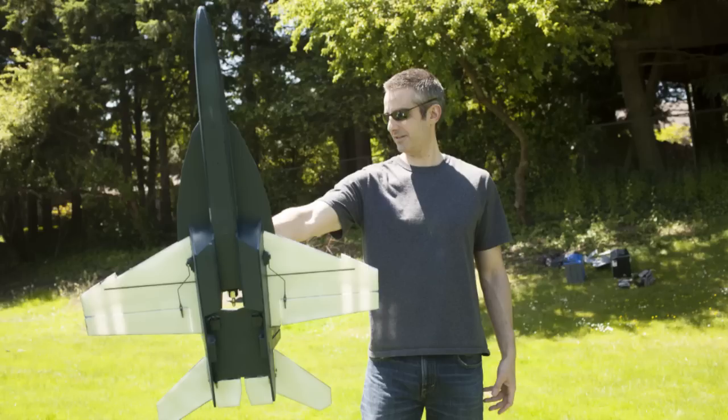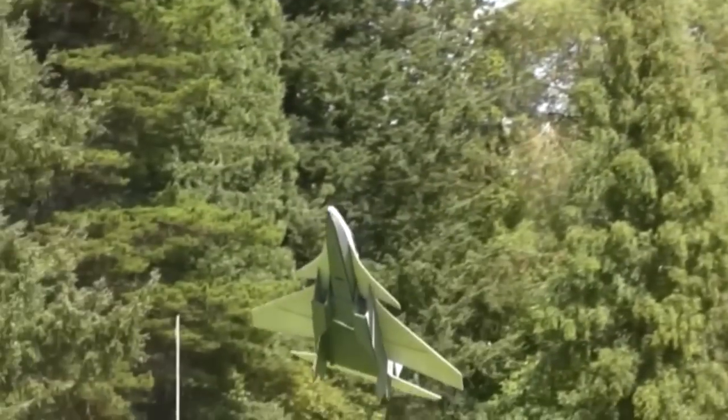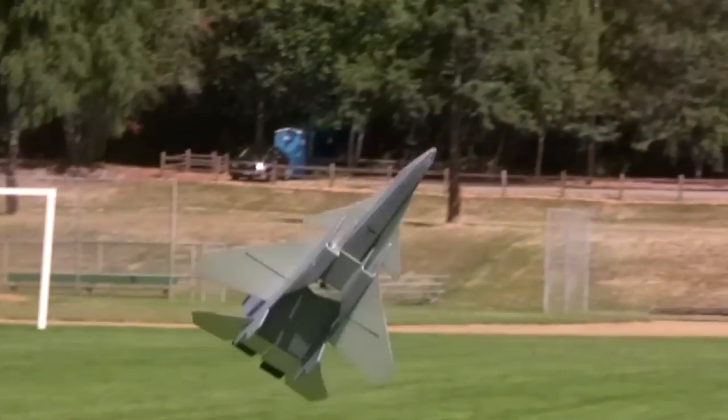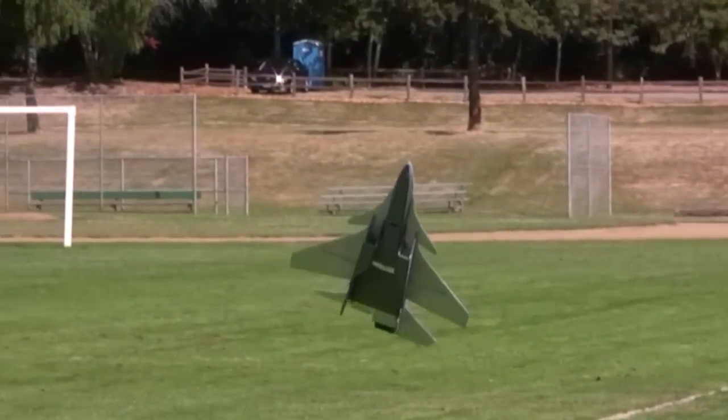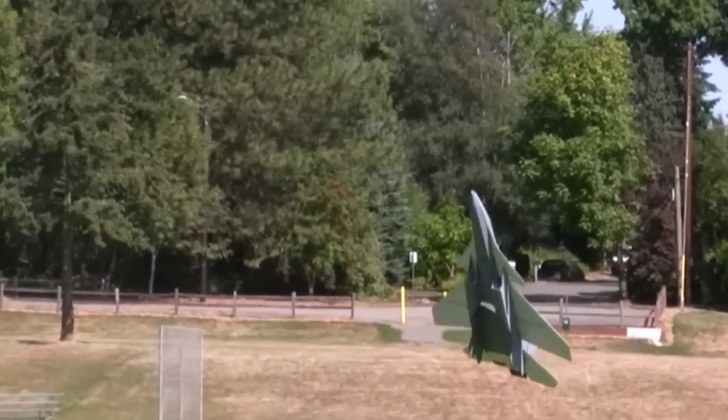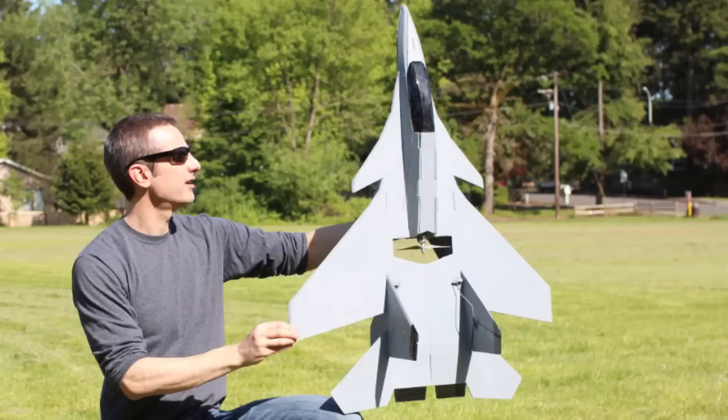Every year I try and make a plane that gets higher and higher high alpha. Last year we had the F-18 V-3, and it was the best, most stable, highest high alpha plane we'd ever made. This year we've got a plane that hovers — it actually stands on its tail and hovers. In this video I want to do an introduction to the Su-30 V-4 hovering park jet and the three big challenges that we were determined to finally break through this year.